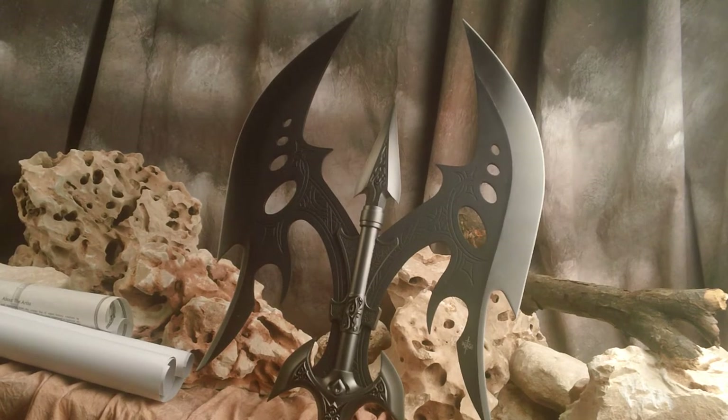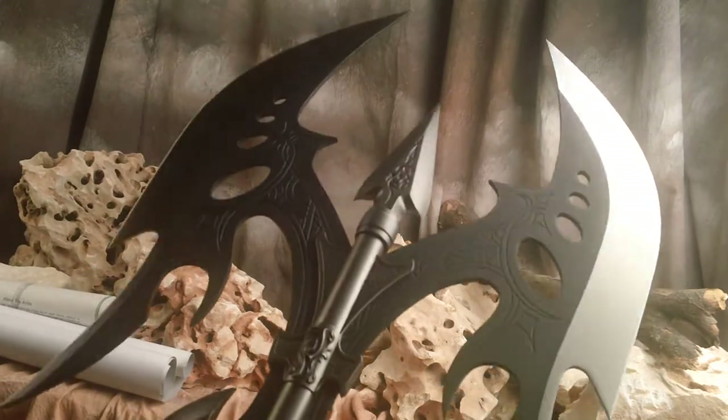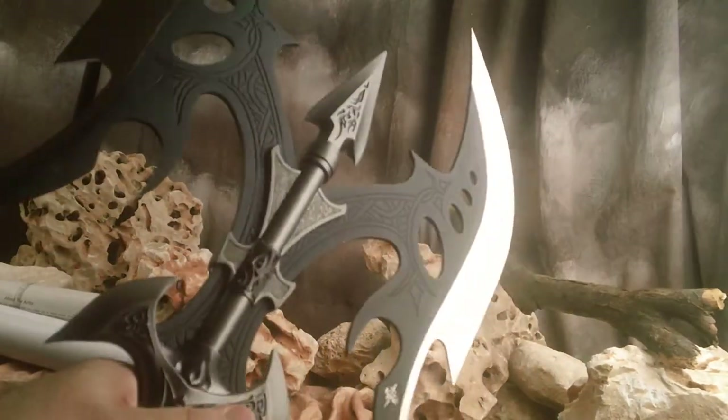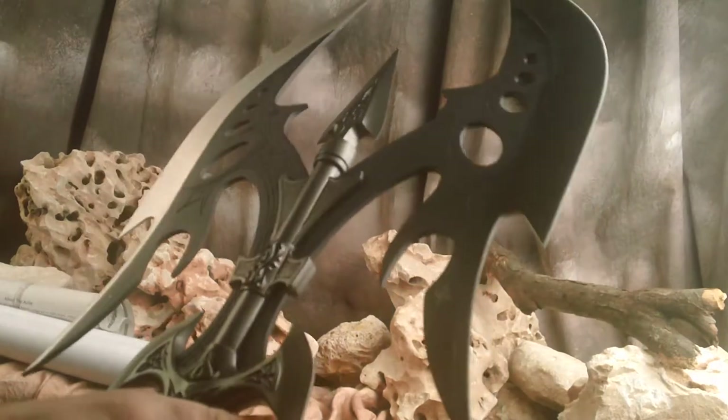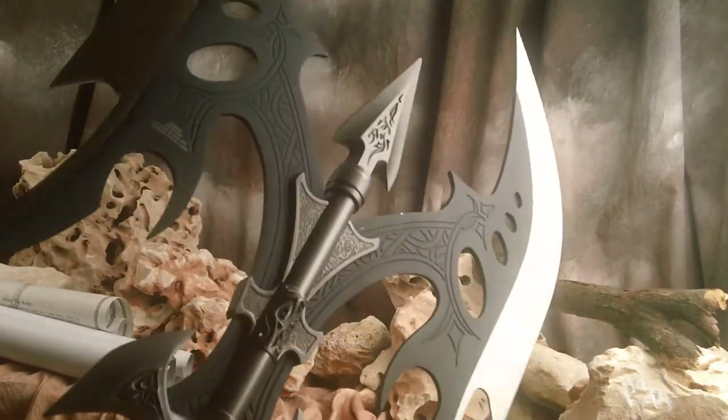This is Kit Ray's Black Legion Battle Axe. These are permanently sold out and have been for some time, but let's take a look at it. This one is just out of the box and this beast is heavy — I'd estimate it weighs between six to eight pounds. It's a really solid steel and it does feel very secure, as do all of Kit's pieces.